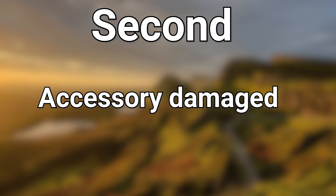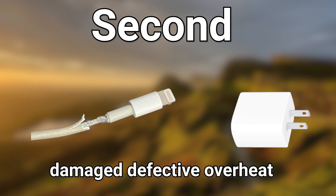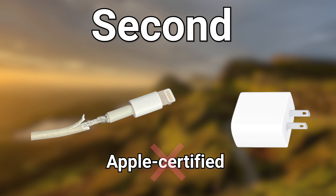Second one: accessory damaged. It could be your USB cable or charger that is damaged, defective, or overheating. It could also be that your USB cable is not Apple certified, or only works with certain models of iPhone.